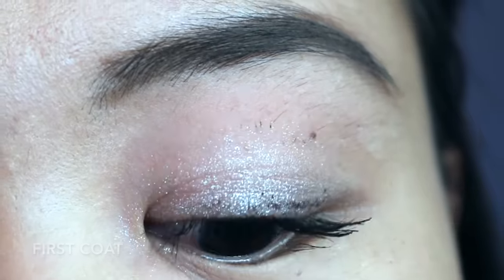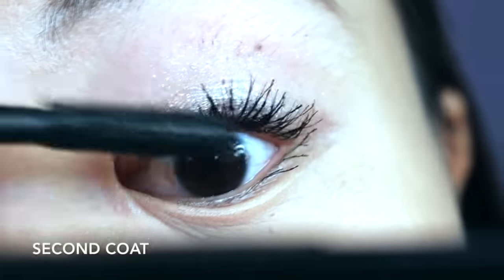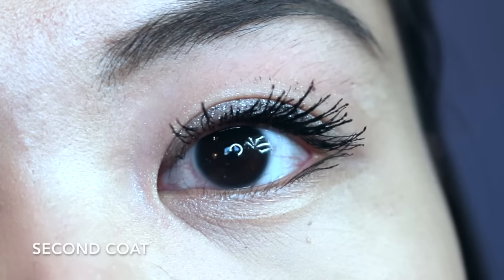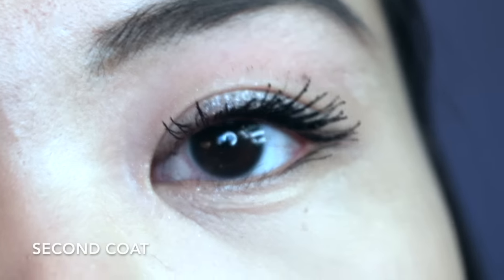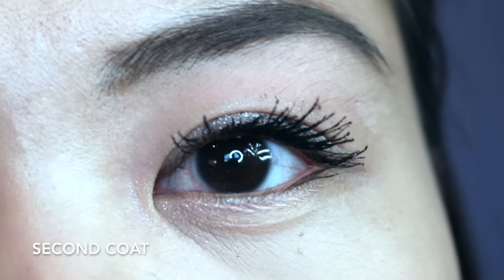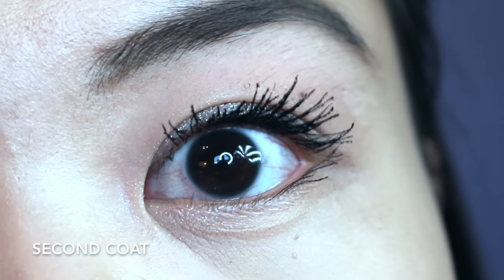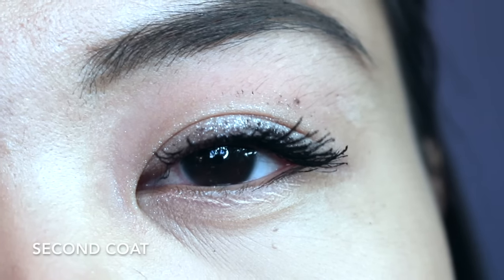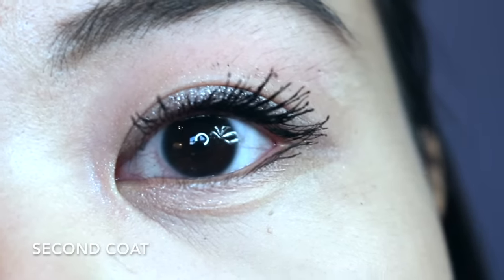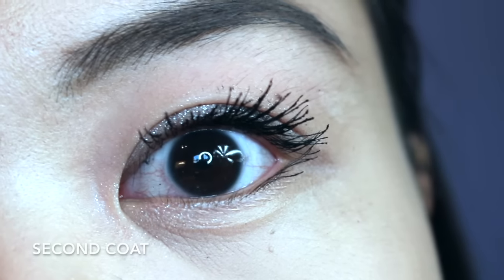I'm going to go ahead and apply my second coat. So this is what my lashes look like after two coats, and after two coats I'm not a huge fan of it. I feel like one coat was kind of the max for this mascara because after two coats it does start clumping on me. I also get a little bit of product transfer onto my lids — that might be user error, but I'm usually pretty careful with applying mascara, so I feel like this product does transfer quite a bit.